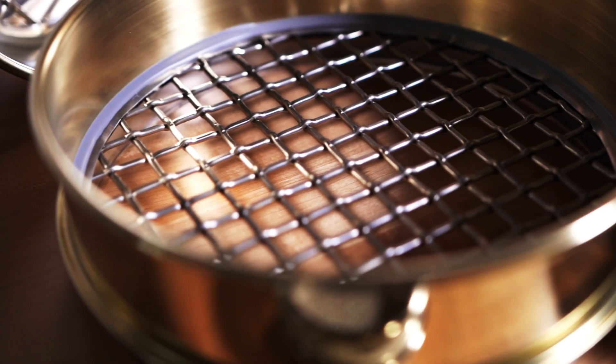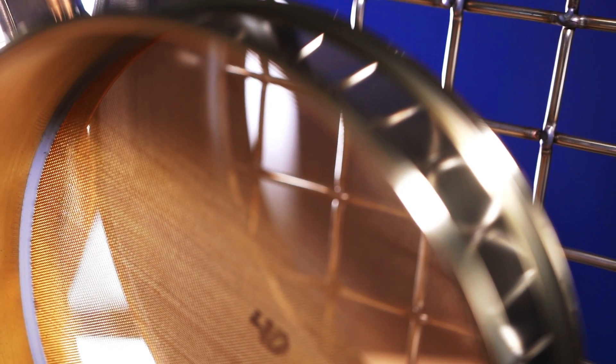Brass by nature is a softer alloy, which means it's prone to denting easily. And as brass is exposed to humidity, the sieve will start to discolor. The discoloration doesn't really affect your results, but it doesn't look the best.